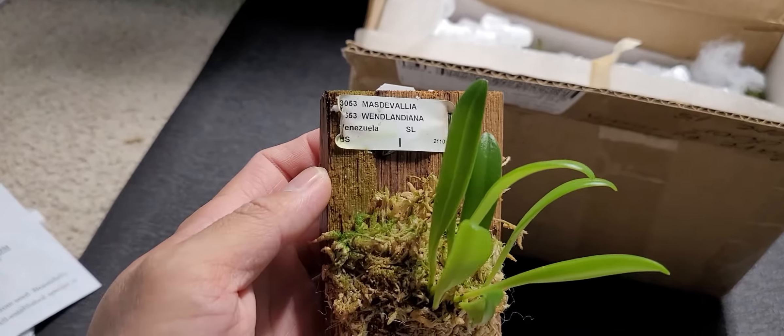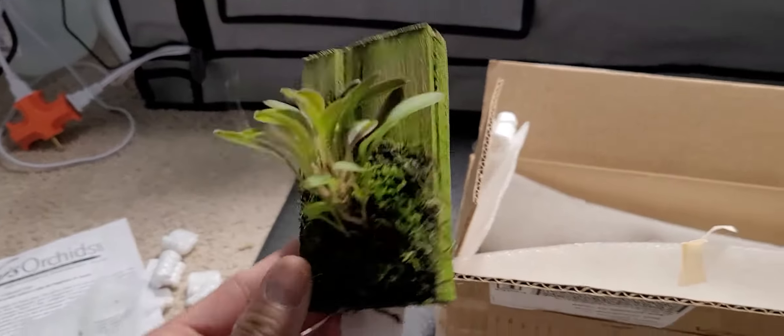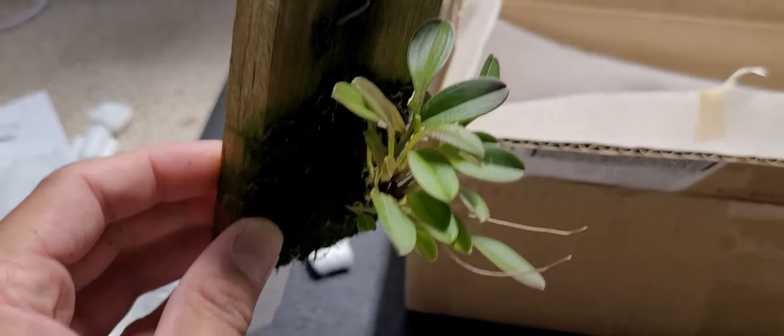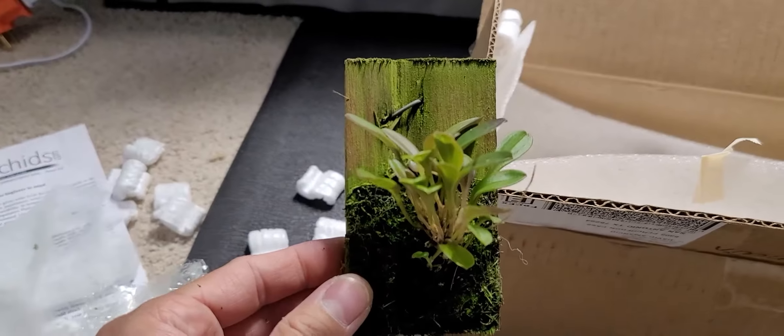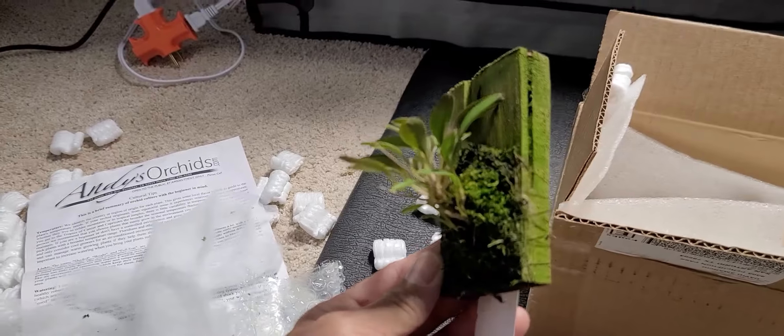The last one is the Masdevallia navicula. Here it is — well established plant. Look at all that moss and algae on the wood. The leaves look cool, with some hint of purple. Really nice flowers if you look them up online. Imagine all of these are considered free flowering — imagine if they all decided to bloom at the same time all throughout the year. That would look amazing.